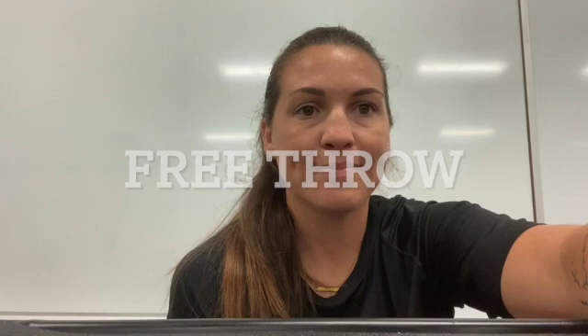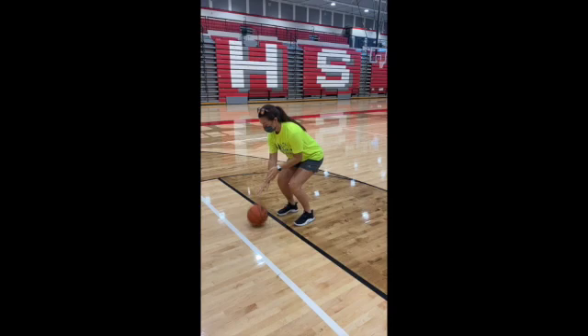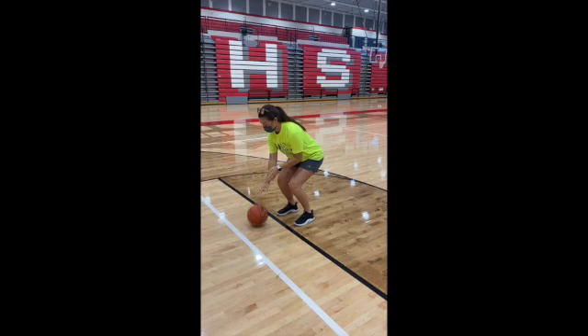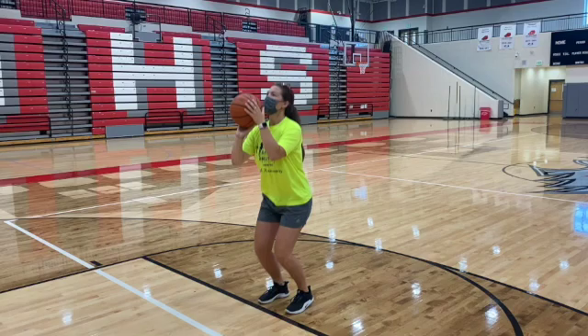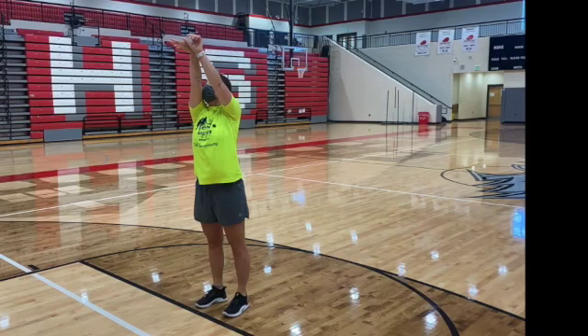The next type of shot is the free throw, also known as a foul shot — this is the shot you get to shoot after someone fouls you while you are in the act of shooting. Coach Sheena dribbles the ball three times, spins it and bounces it one more time before collecting herself with a deep breath and then swishing her free throw. Notice how Coach Sheena bends her knees and still extends to gain some power, but her feet never leave the ground. Just like a jump shot, she holds her follow through after the ball is released from her hand.